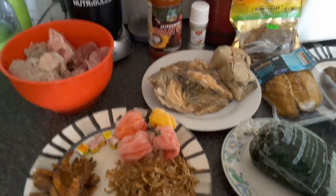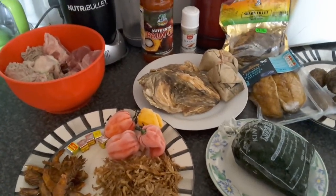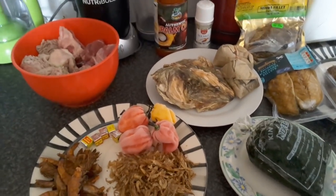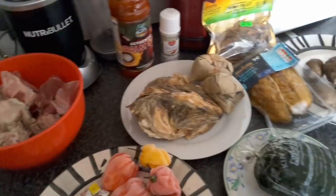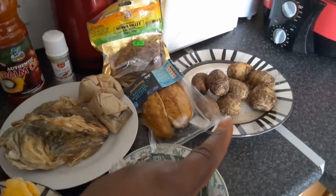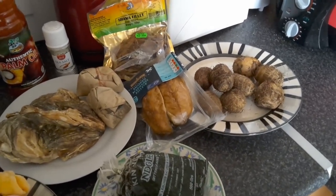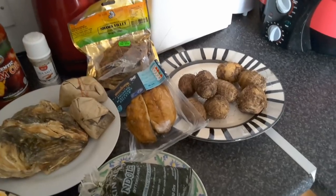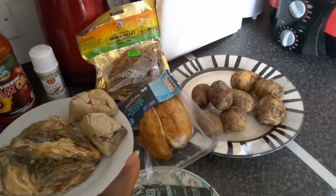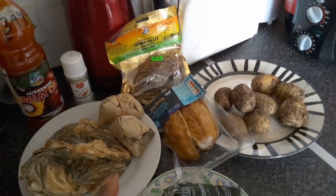I'll take you step by step on how to cook this wonderful soup, so let's go. I'll introduce you to the ingredients. Right there we've got the cocoyam, which is the main ingredient for the soup — we use it to thicken the soup. And there we have our smoked mackerel, which I got from the supermarket.